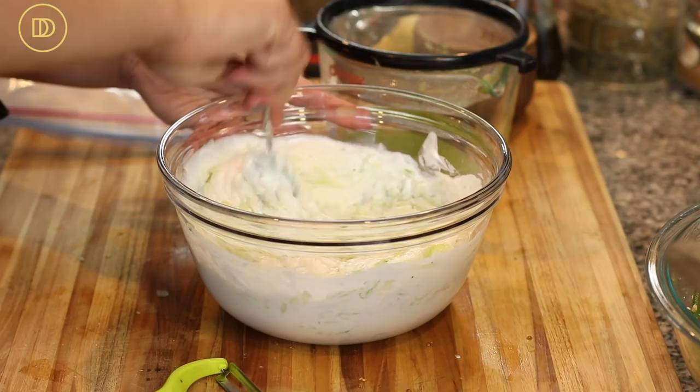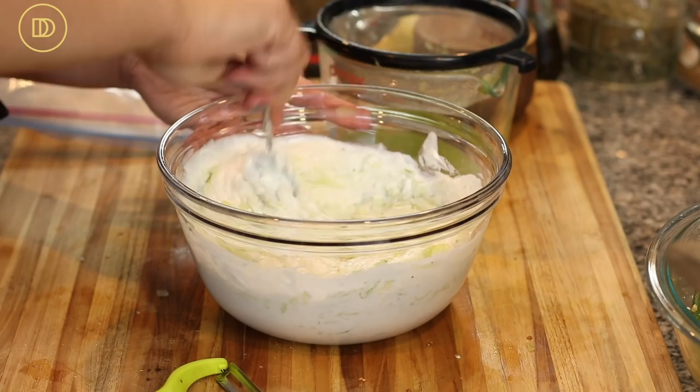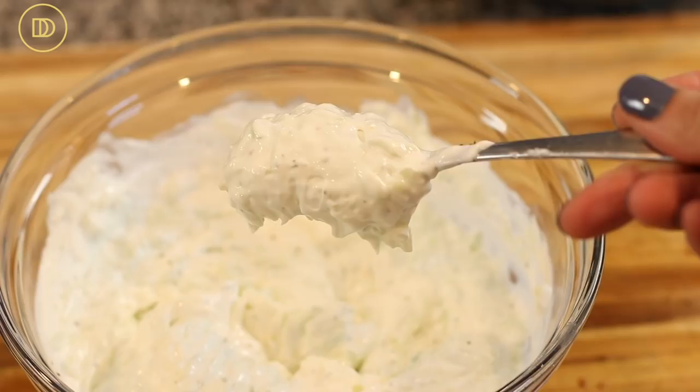Each time you use it, discard the paper towel and replace it with a fresh one — it'll keep the tzatziki nice and creamy. The cucumber looks fine; just mix it all in and give it a taste.